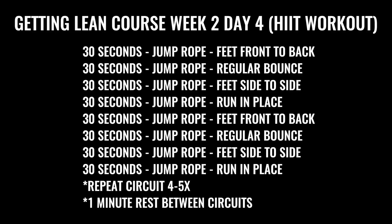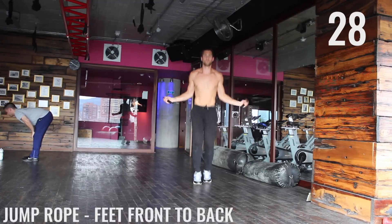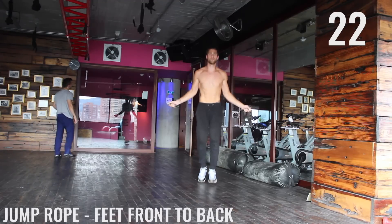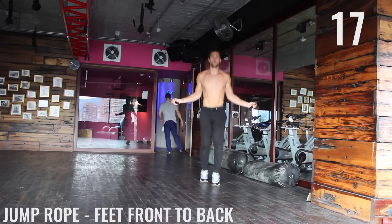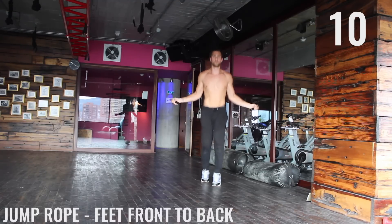We're going right into the high intensity workout today. We got jump rope exercises — first one starting in three seconds. We got feet front to back. We want you to spin that rope as fast as you can, and you're just going to be on the balls of your feet here, bouncing front to back. Really just spinning this rope with your wrists and not moving your arms at all.